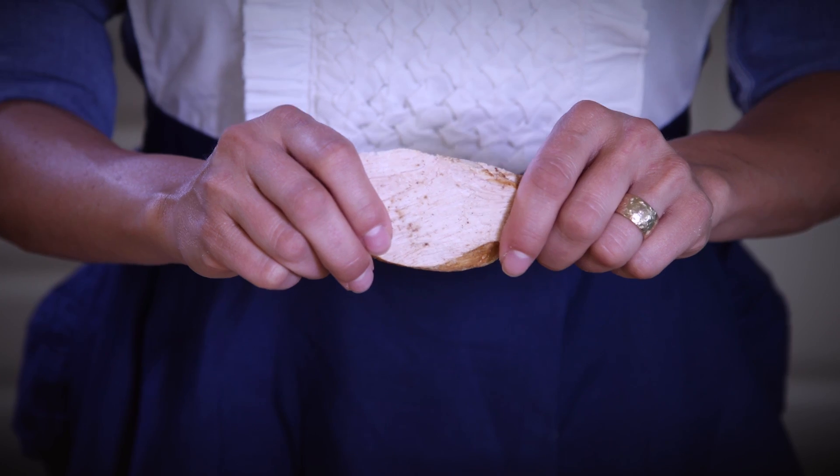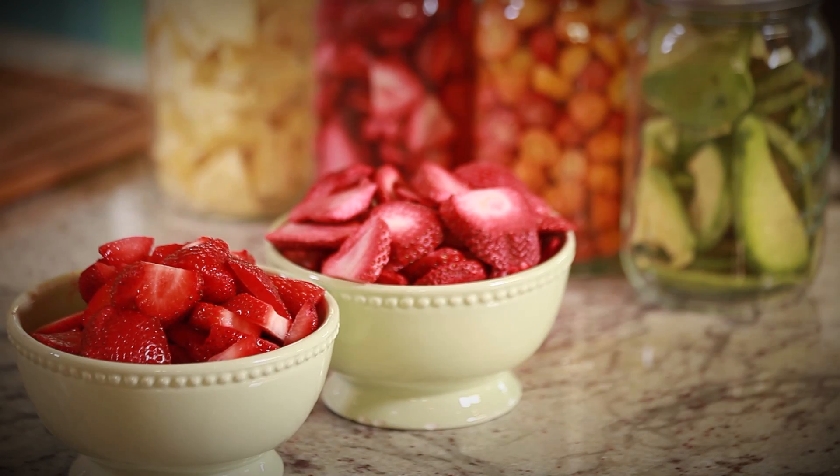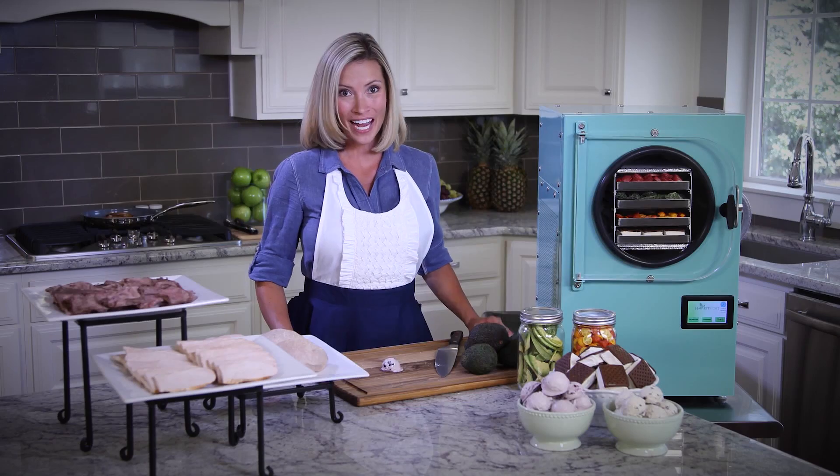Avocado, turkey, yogurt, cherry tomatoes, strawberries, roast beef, even ice cream.